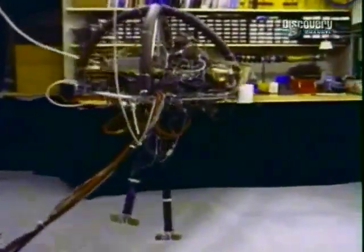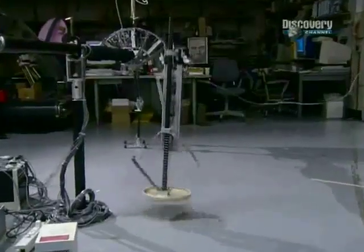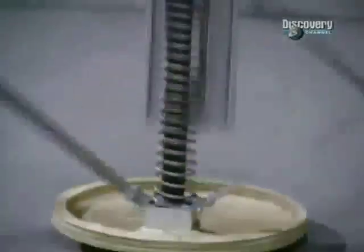Some robots were designed to go one step further. The first question that needs to be answered is just how many legs a robot should have.